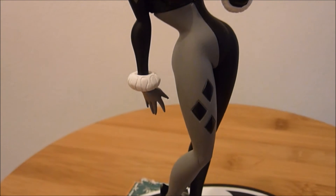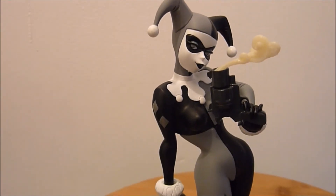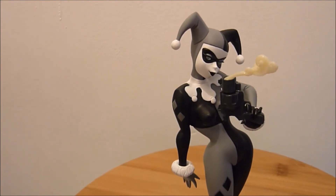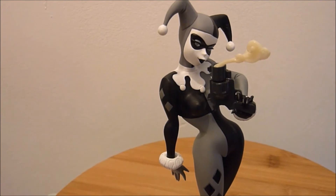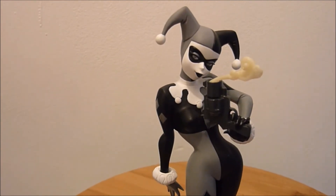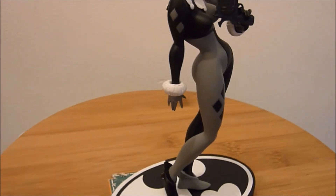It would look absolutely fantastic in colour, but I'll take this as is — it's just absolutely stunning. It's straight out of the animated series. I'm sure they'll re-release the Bruce Timm Batman and I'll jump right on that. They've also got to do an animated series Joker to go with this — she's got to have her pudding, she's got to have Mr J. The base underneath is just numbered.